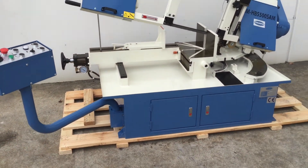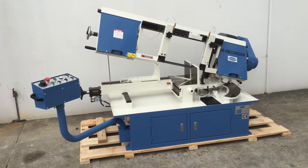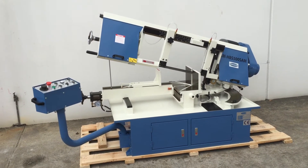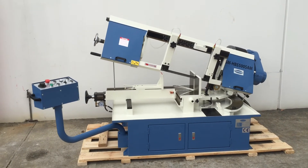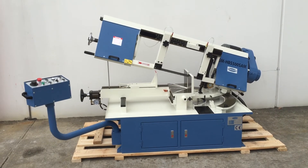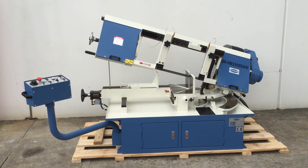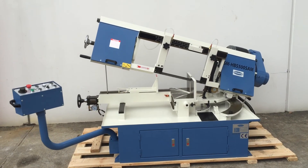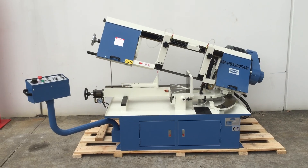It's a great saw, made in Taiwan with great quality. We've been selling these for quite a while. We also offer a large range of bimetal variable-tooth blades on the shelf to suit these and all of our SteelMaster bandsaws and any other bandsaws you may have. Jump onto assetplant.com or call us directly with your bandsaw requirements and we'll be pleased to help you. Thanks and goodbye.